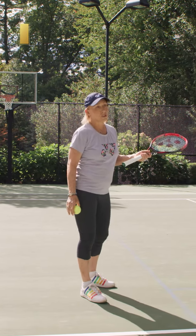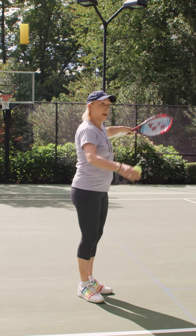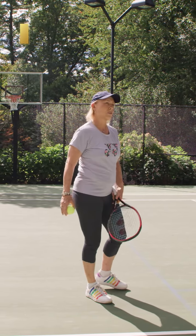You take away the easiest shot. The easiest shot to hit from a wide serve is the down the line one. So you cover the line, you give them the short cross court. You still got the long cross court covered.